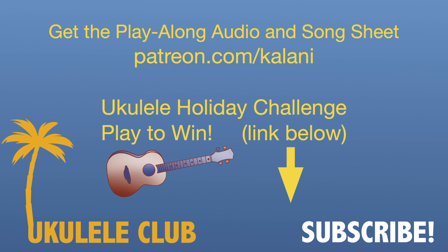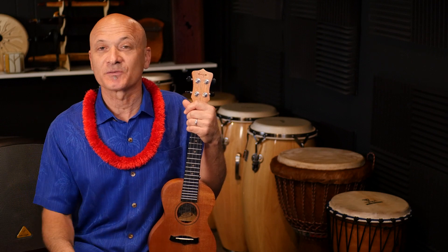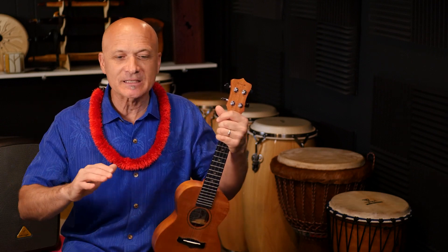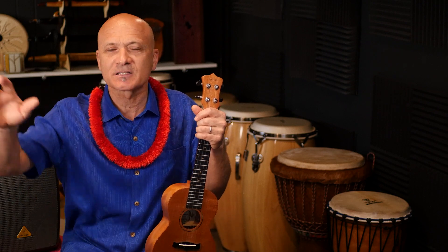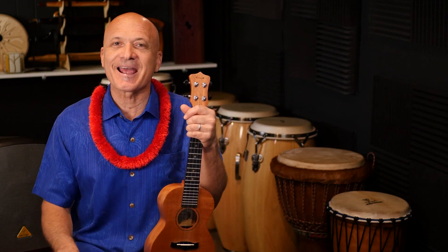If it's around the holidays and you're watching this, join the ukulele holiday challenge and you can play to win a ukulele. The link and information is below. Please subscribe before you click away and hit the bell if you'd like to get notifications. I think it's such a beautiful song — I can imagine some of you playing this for your partner, your loved one, your parents, your children. Play it for everybody.